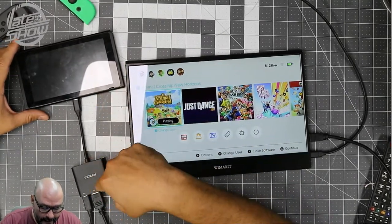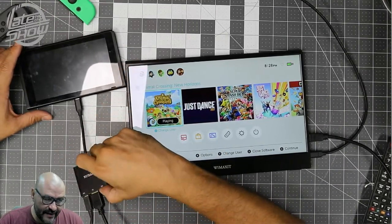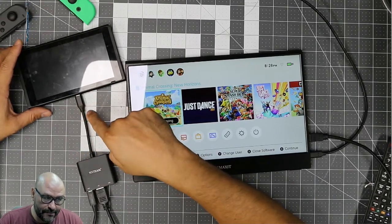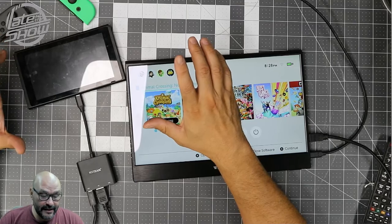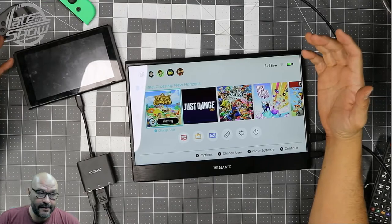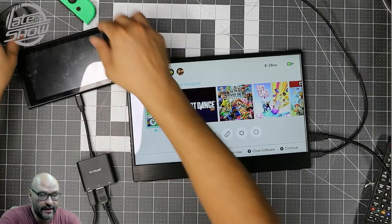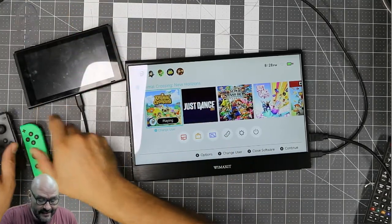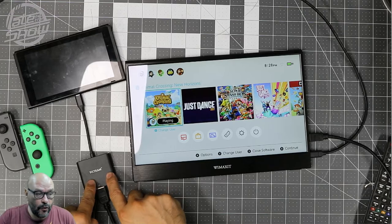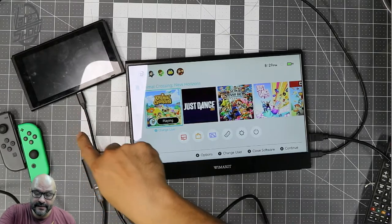So this adapter is powering everything up. Instead of needing the giant cradle for the Nintendo Switch, you just have this compact adapter, connect everything to it, and you're good to go. If you're traveling, this is a perfect way to take it with you and plug it in at hotels. Just make sure when traveling that you bring your own HDMI cable and your power adapter.